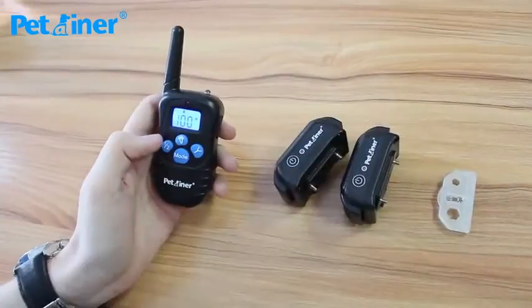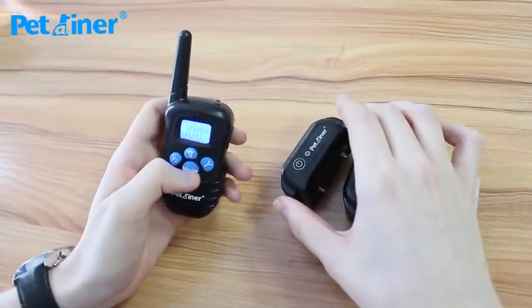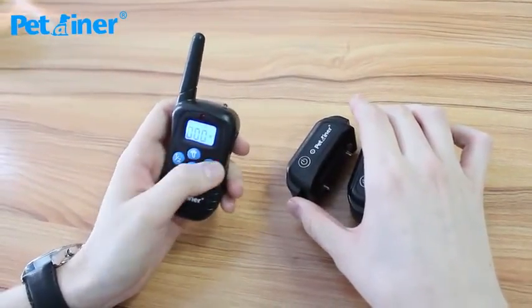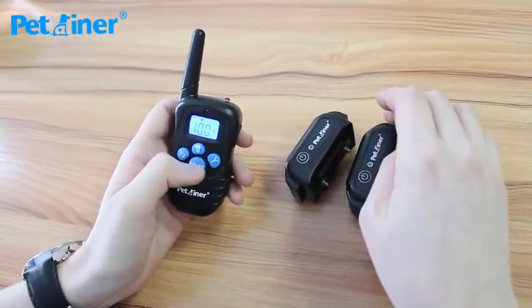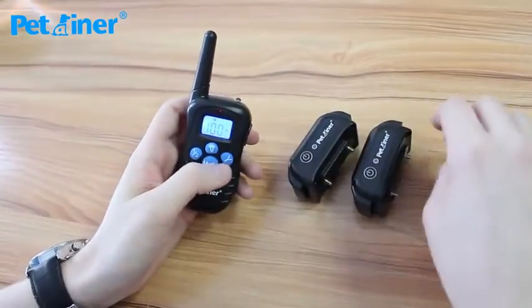Now I'll show you the functions. There's a few functions. First I'll show you the beep function — and then that's for the other receiver. The vibration for receiver 2: you just press the mode button and go to this symbol here.